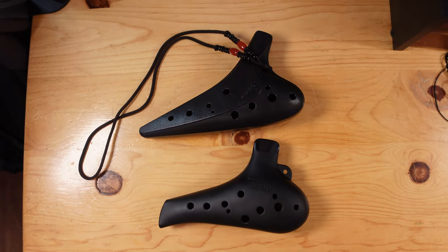So today we have some fantastic plastic ocarinas, some other stuff, and some other considerations to help you travel with your ocarinas and bring music wherever you go.